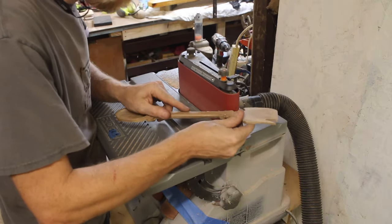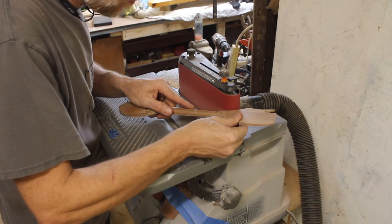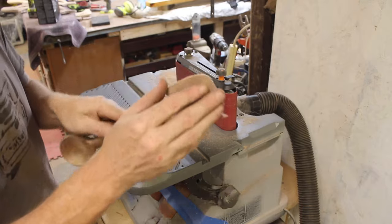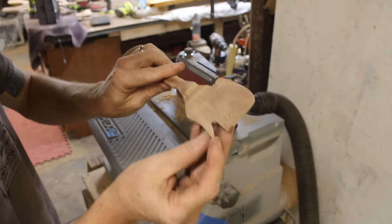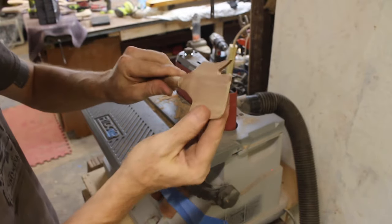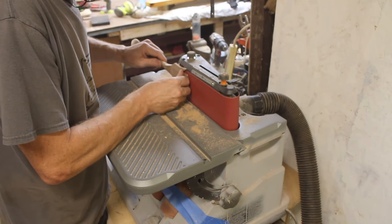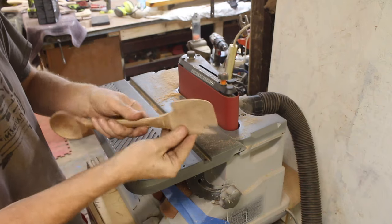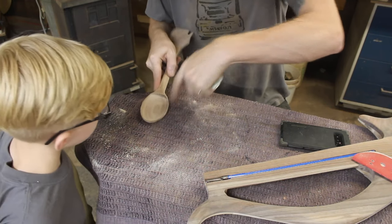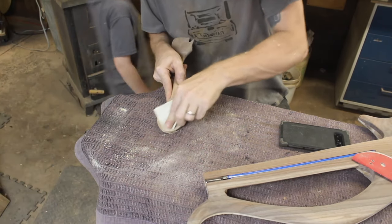I did have to do a little bit of machine sanding just to get the tabs off that I had created, and then the rest was just a little bit of hand sanding. I left the head much thicker this time so it wouldn't break in the machining process, and now I can just very quickly sand it to the thickness I want. You can see all these little lines that are tool marks from the CNC — I'm trying to get those all out but I'm not going to go too crazy.